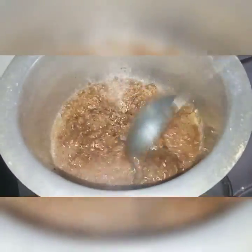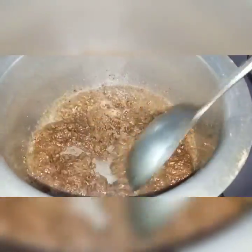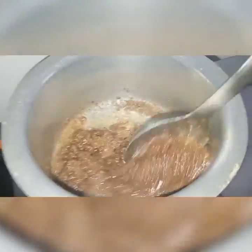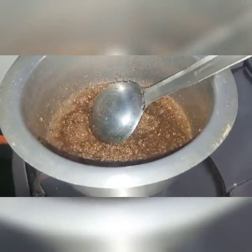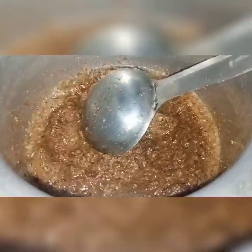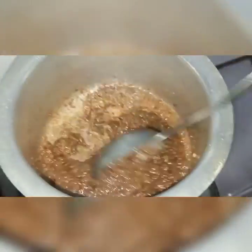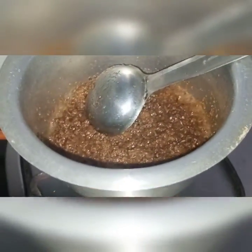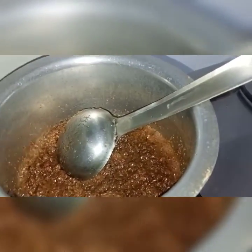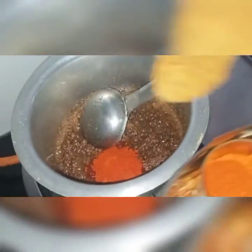Let's put some sugar in the pan. I will take the water to the side — 2 chamechagraam masala, 1 chamechagraam masala.